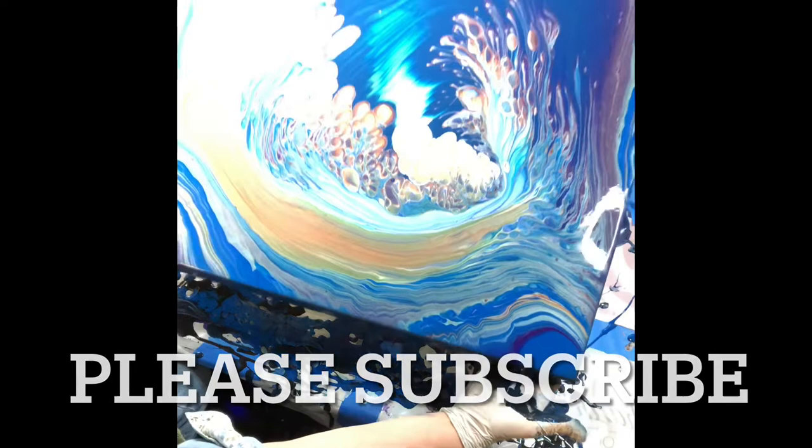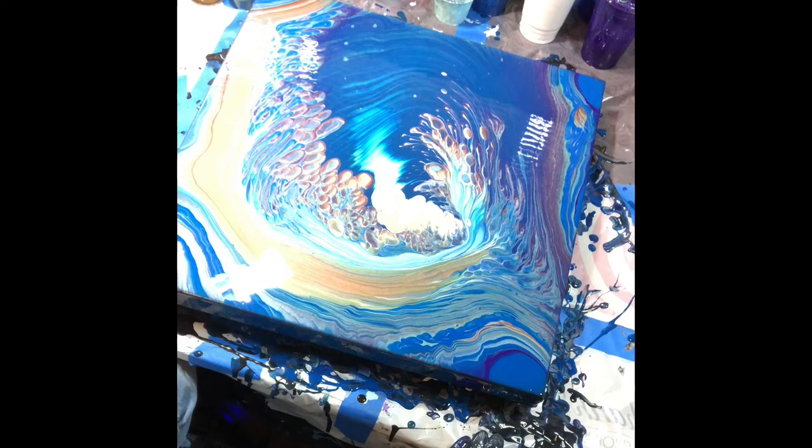It's a benefit to me if you subscribe and I really enjoy doing this and hope to continue. Thank you so much.